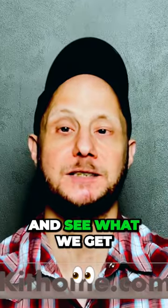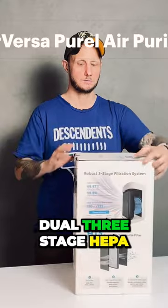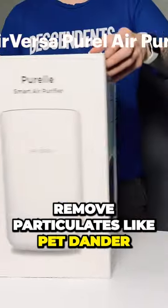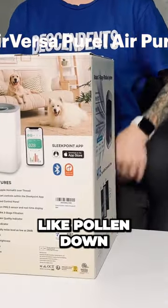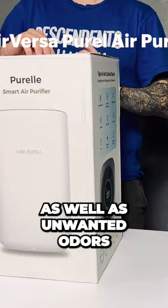So let's begin as we do and see what we get inside the box and look at some of the features of this smart air purifier. The AirVersa Purell features dual three-stage HEPA-13 filters that can remove particulates like pet dander, dust, and other large contaminants like pollen down to 0.3 microns, as well as unwanted odors.